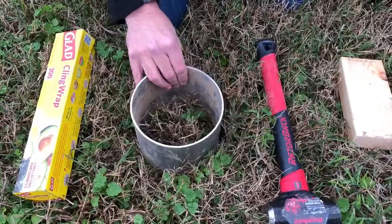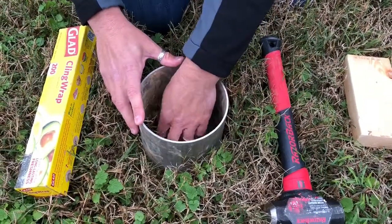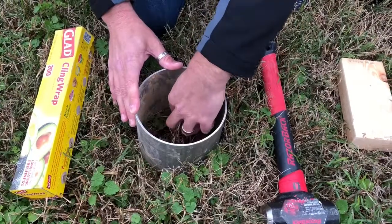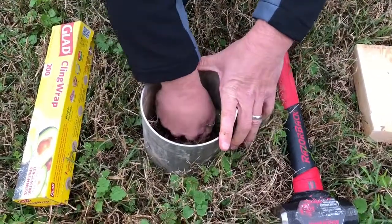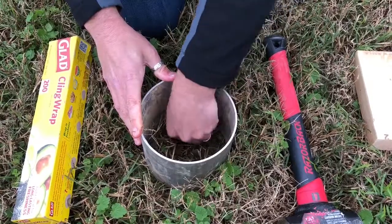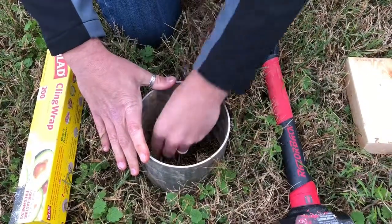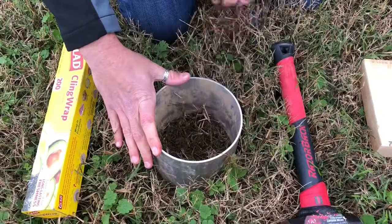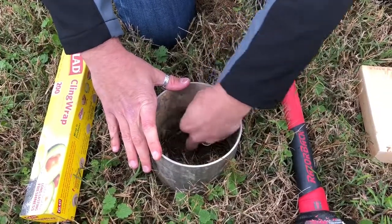Take your soil infiltration ring and once you've found a good spot, place it there and remove any organic debris. You can clip some of the grass and remove any organic layer — especially with grass, you're going to have a thatch layer on the ground. Basically, clear that out of the way until you get mostly bare soil. Try not to disturb the soil itself too much; just do it as gently as possible.